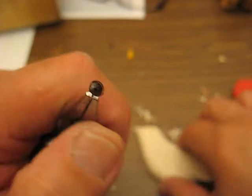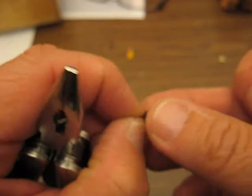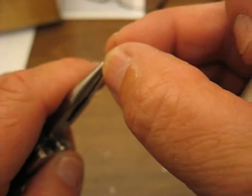Hi folks, this is Arlene once again. What I have here is the eyeball, and I have it so it will fit into this bird. What we want to do is hang on to that. What you need to do is cut it with a scissor or whatever.